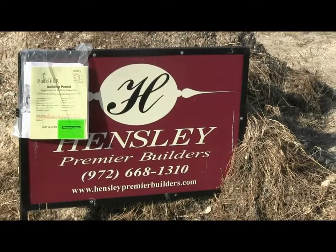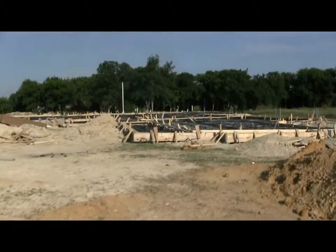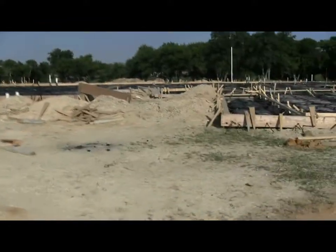I'm here at our Misty Meadow project for a quick update. We set our forms on the last update, as you remember, and since then we've done our plumbing rough-in, which we documented.